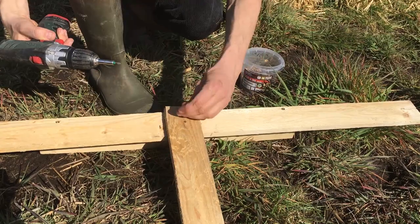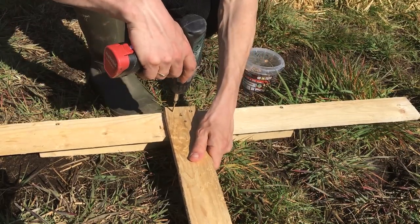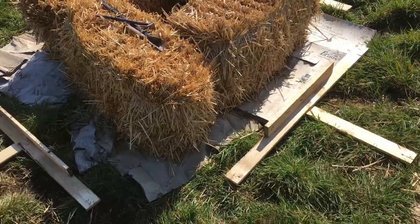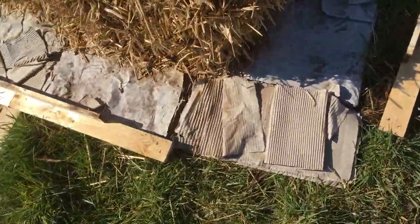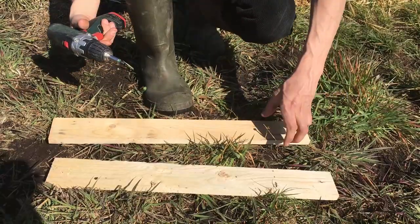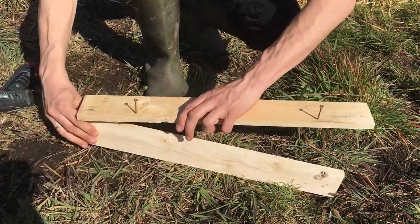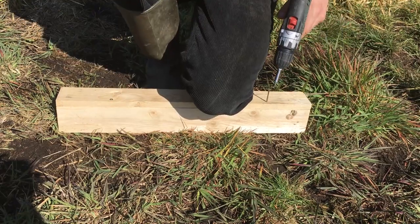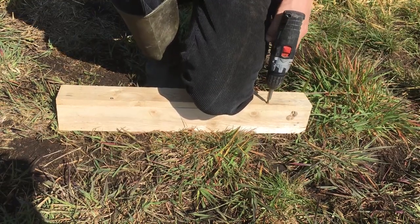Screwing the boards together in an angular fashion like that allows the screws to grip a whole lot more wood than if I had just laid them flat onto each other. Since you see those from the bottom side of the frame, it doesn't matter if there's a flat board going under the bales. The corner posts make use of a similar construction — two boards screwed onto each other at a right angle like this.